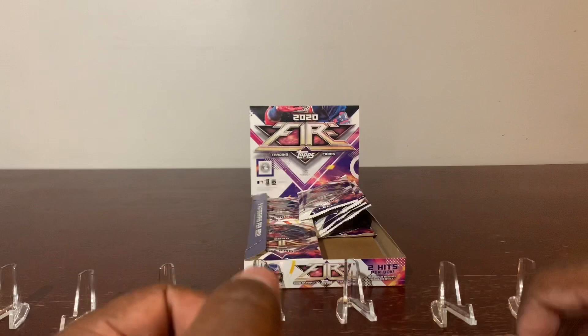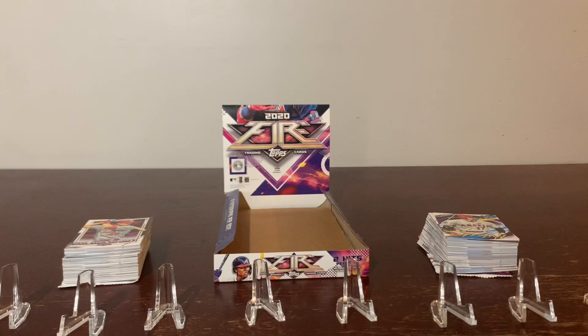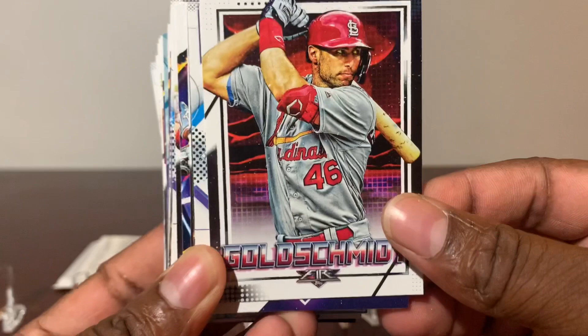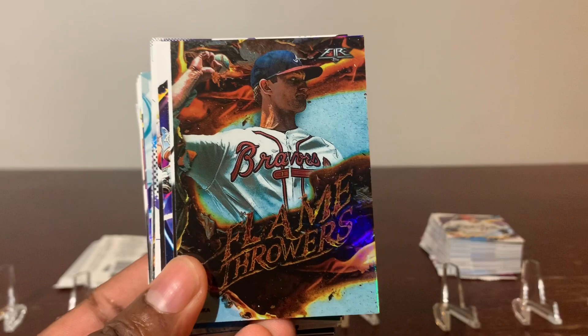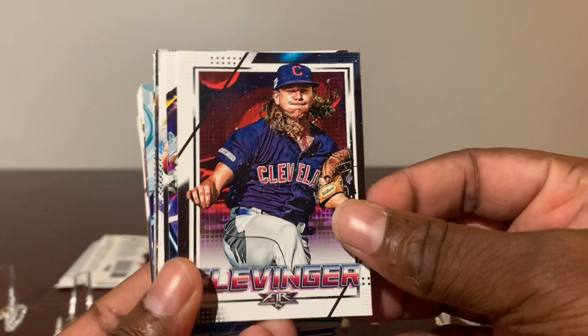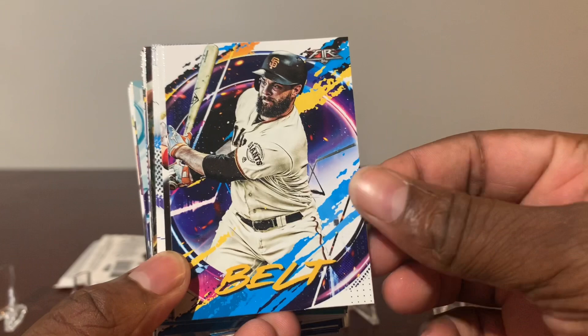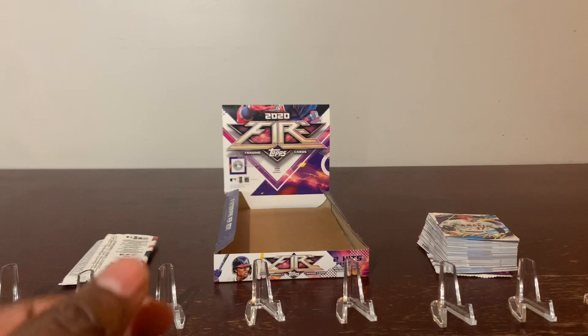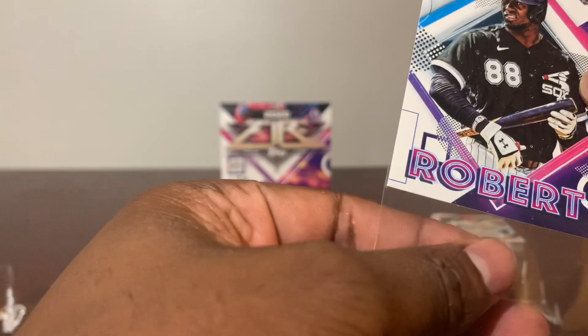Welcome back. I've opened all the packs and let's just jump right into it and pop these bad boys to your screen. First up: Mr. Paul Goldschmidt, Mr. Baron Baxson. We got a flamethrower — Mr. Mike Soroka. Very nice. Clevenger, Mr. Brandon Bell, Mr. Zimmerman. Lewis Roberts — nice rookie. He's one of the hottest rookies, if not the future Rookie of the Year right here, Mr. Lewis Roberts.